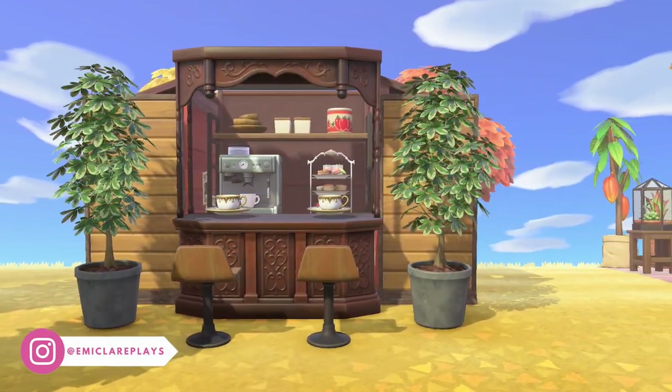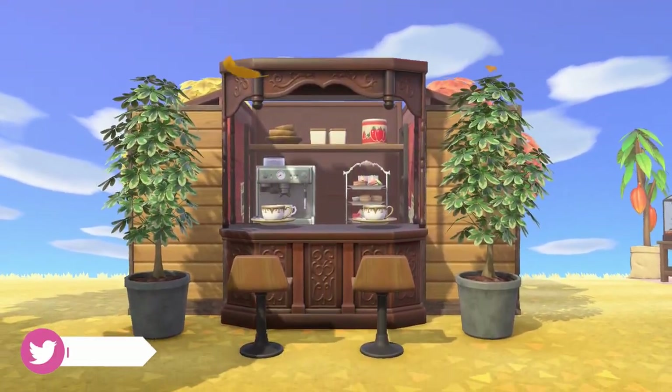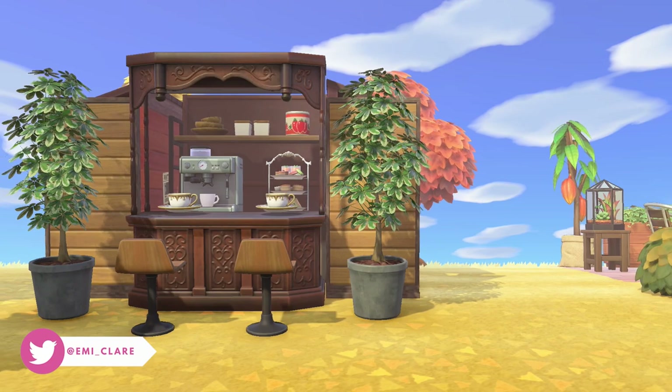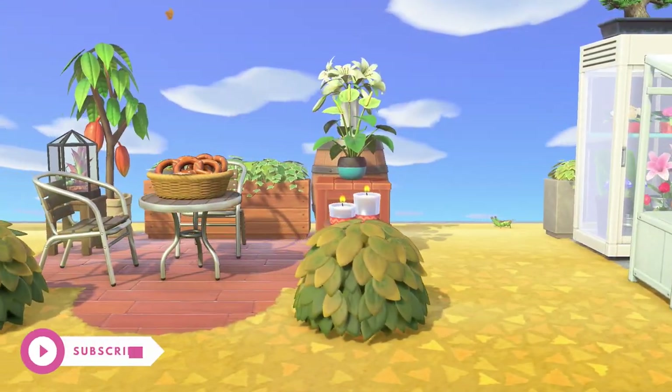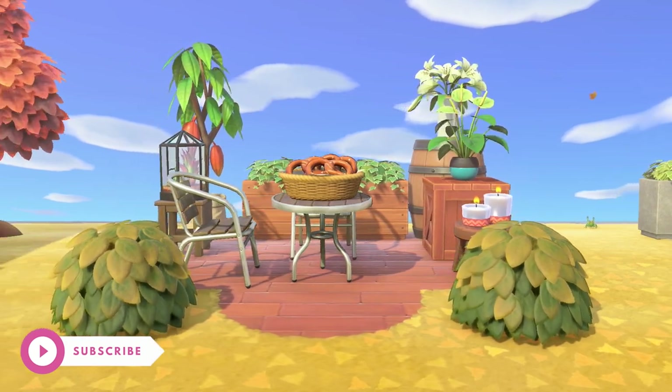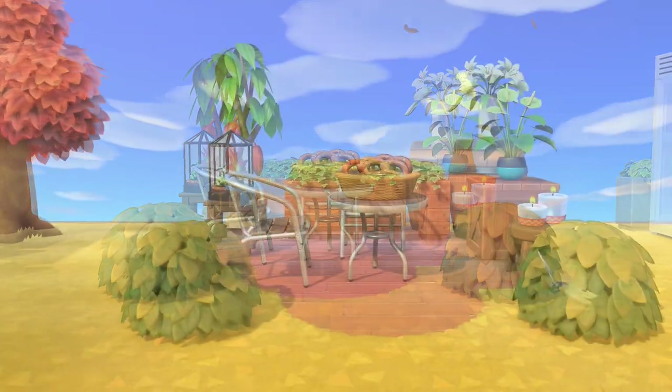Hello everyone and welcome to another Animal Crossing New Horizons design video. Today I have five gap filler designs for your island that use just items — there are no custom codes here. The floor designs you see are all the default ones you can get from Resident Services when you reach three stars on your island and unlock terraforming.